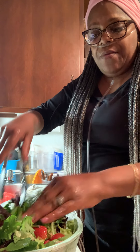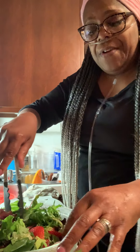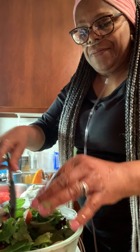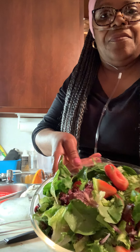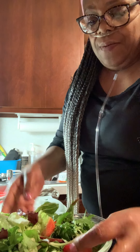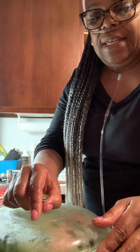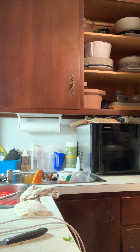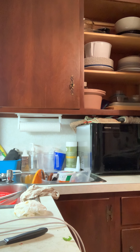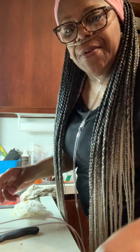Yeah, we still have a pretty salad — a refreshed one. It's simple, right? Of course it is. And that's what we're going to do for today.